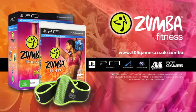Zumba Fitness the video game for PlayStation Move Motion Controller, belt included.